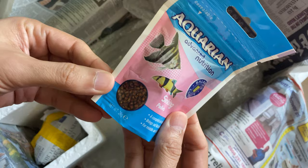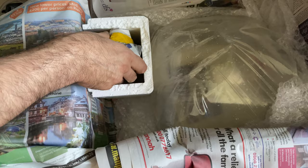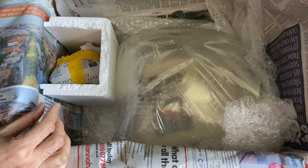There's a small bag of fish food in here as well — that's probably just some water actually. Very well packed overall.